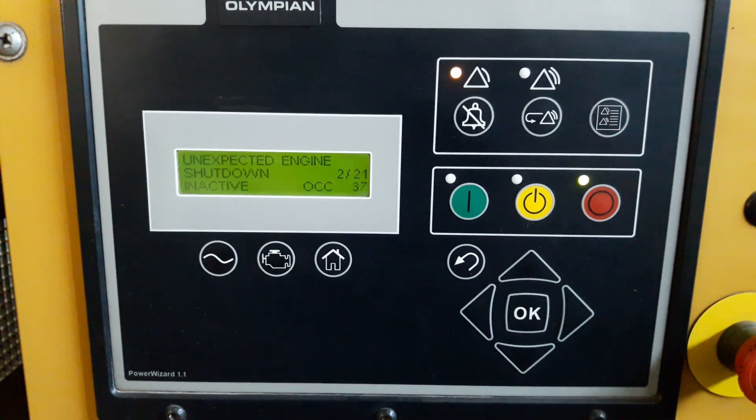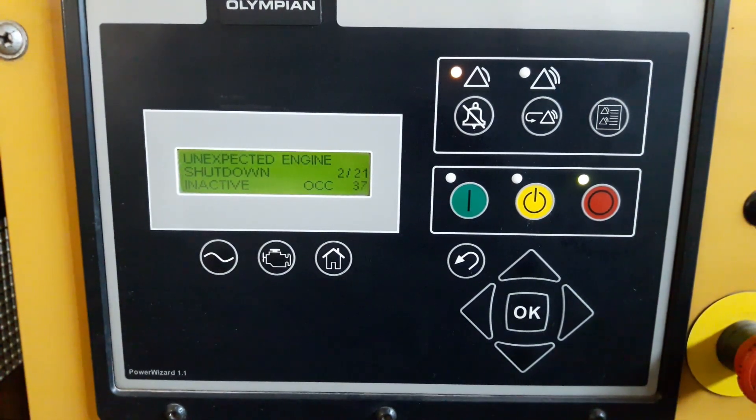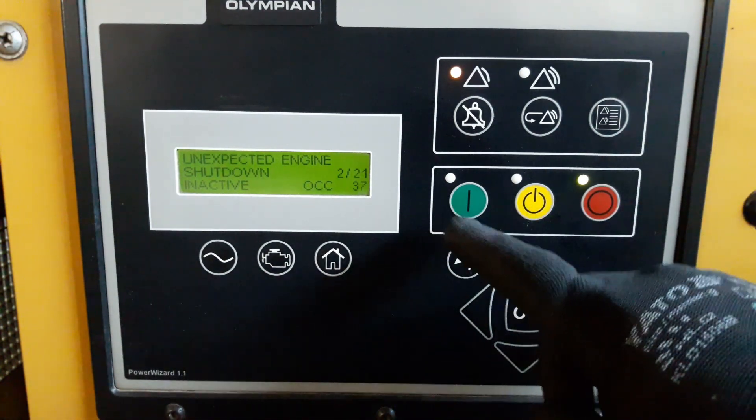In this case we're going to reset the event and try to start the engine to see whether it can start. If the engine fails to start, we are going to check the voltage on the fuel cut solenoid and confirm there is 12 volts. Now I'm going to crank and let's see if it starts.